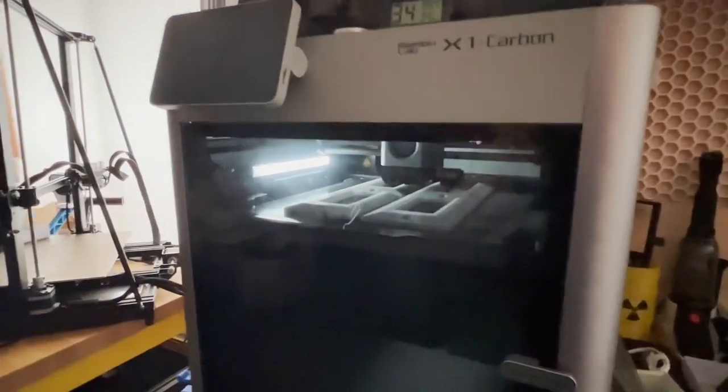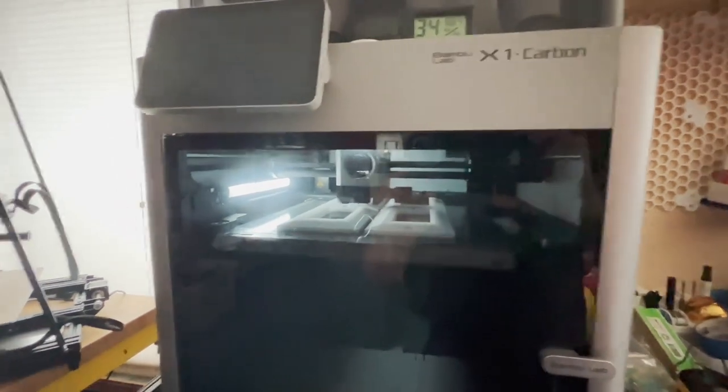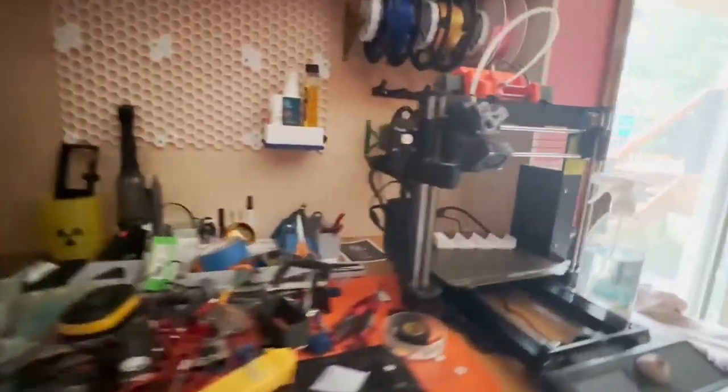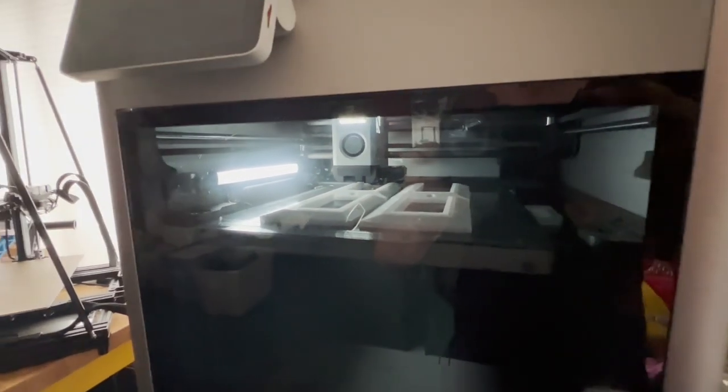Here's a quick time-lapse of the part being printed — watch closely. I had my buddy John print that roller. This is one of his setups; he's got several of these printers, is really into it, and loves to just measure and make stuff. These are some brackets he's making for his deck railings.